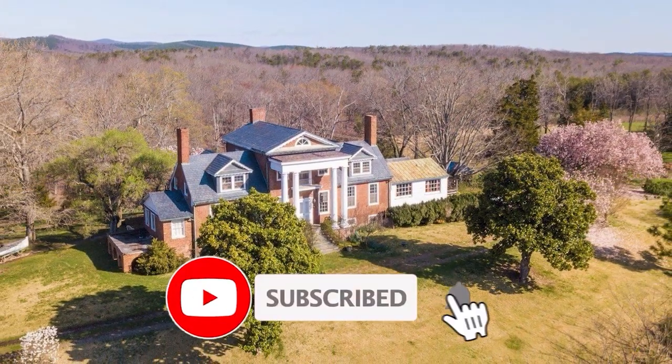If you like what you've seen, please like and subscribe to follow our journey.